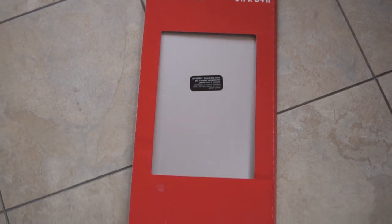Hey guys, welcome back. Today we're going to add some curb appeal to our front door. We're going to add a kick plate — or a toe kick, or whatever you want to call that thing — the little metal thing.